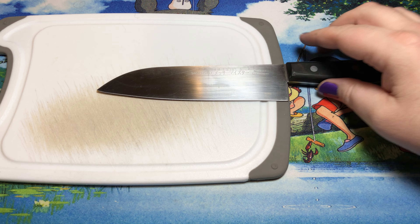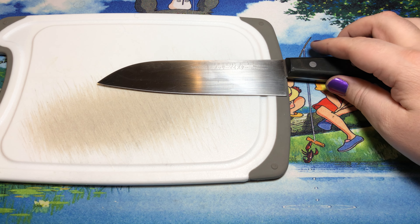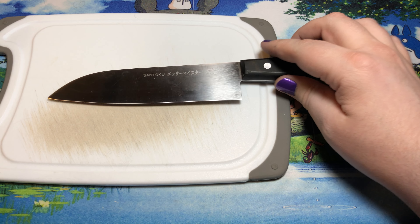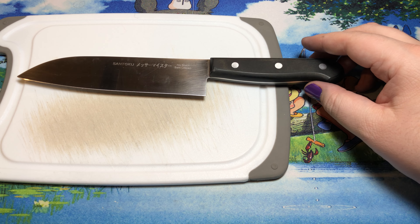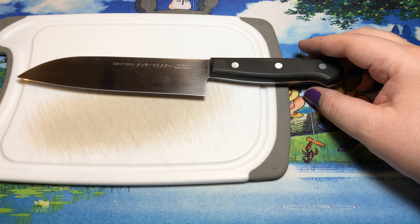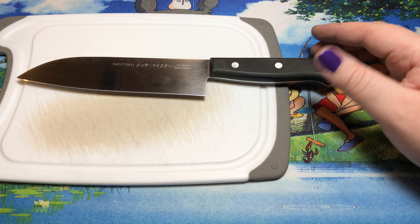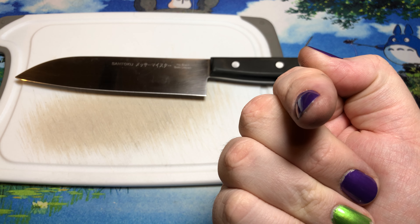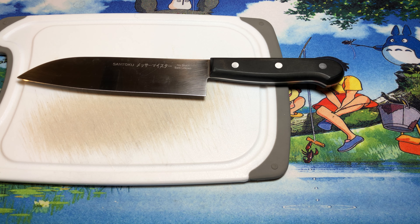So there you go. Alright, that's the Messermeister Asian Precision 7-inch Santoku — a great workhorse that I've used for over a decade and it really hasn't let me down. As always, I appreciate y'all for watching, and have yourself a wonderful rest of your day. Subscribe. Subscribe. Subscribe.